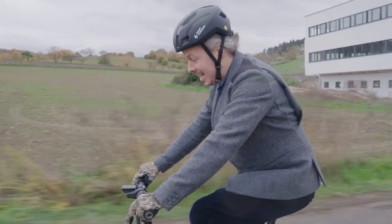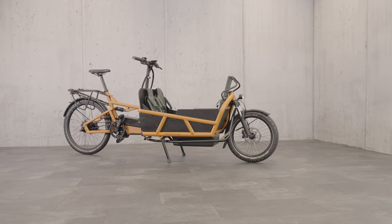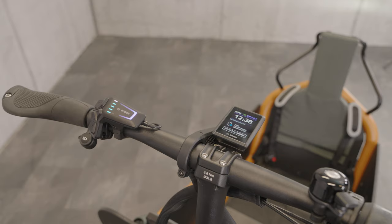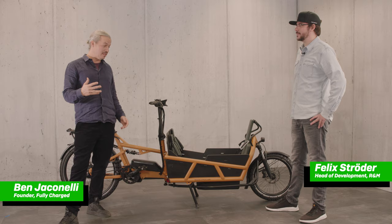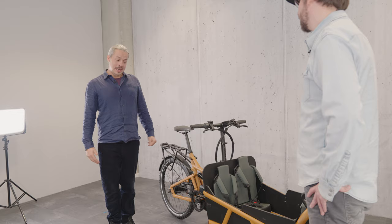It's pretty chilly here in Germany, but we are trying this new Lode 75 in this wonderful peanut colour and I absolutely love it. It's just the best. I'm here with Felix, the head of development for Riese and Müller. This is not just my favourite e-bike or my favourite e-cargo bike — this is one of my favourite things on the planet. This has brought me, my family, and so many friends and customers so much joy. Let's have a real deep dive into it.